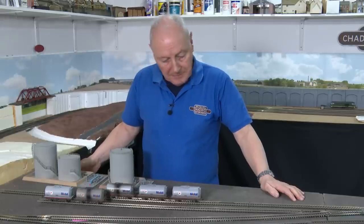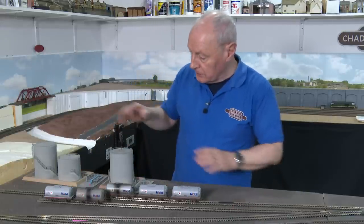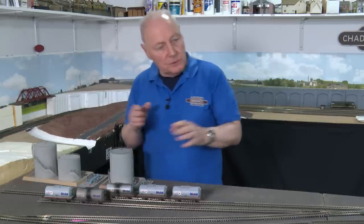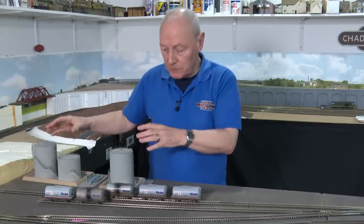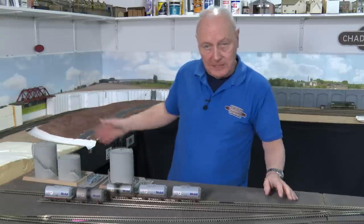The area I had in mind for these uncouplers was these two sidings running into my bulk fuel storage area. When I say bulk fuel, I'm not talking about fuel that will supply the TMD — this is a standalone enterprise. A train would come in with a load of tankers, drop off six tankers, pick up six empty tankers, and then head off back into the fiddle yards.